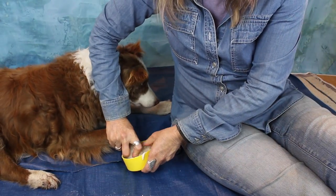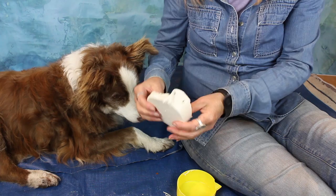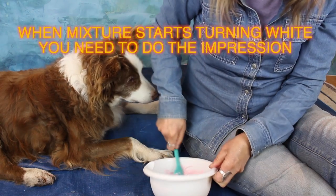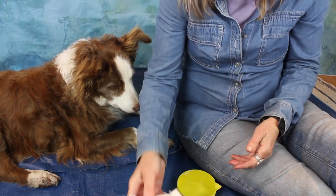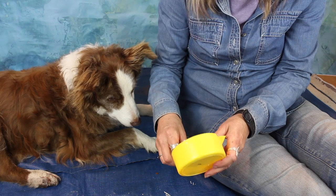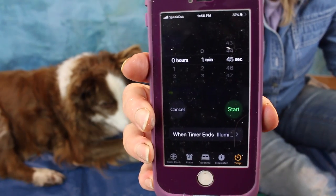Mistake number two: timing. I did the next paw impression about 2 minutes 45 seconds from when I added the powder — one minute after the color changed — and it was too late; the mixture had hardened. The color started changing about one and a half minutes from when I added the powder, and that's when I needed to get the paw imprint done. The total working time is one minute and 45 seconds, so when the color changes you have about 15 seconds left.